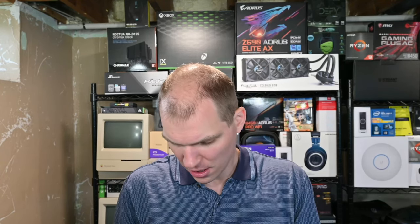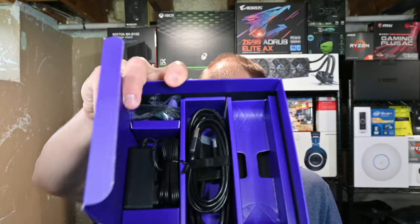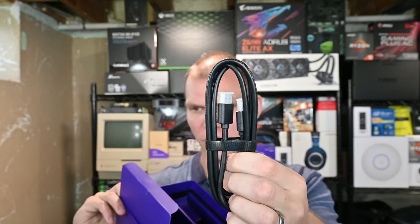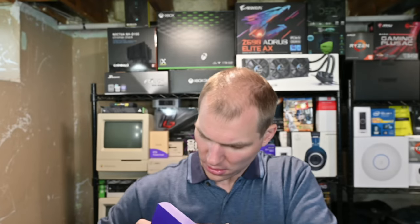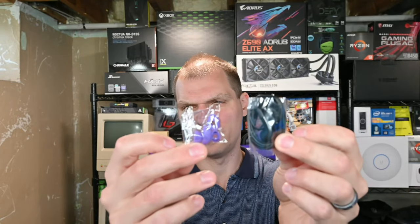We'll see how it works over time. Now let's look at what else is in here: you have the USB charging cable, HDMI, power, and then you're going to have the headphones. That's something I'm probably not going to use, but they're there.